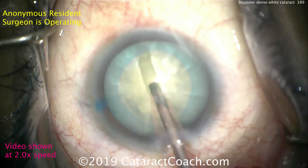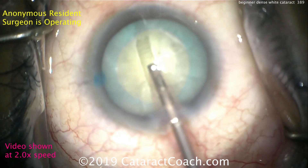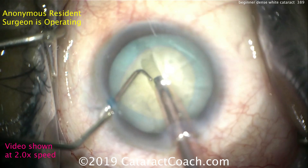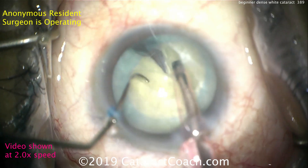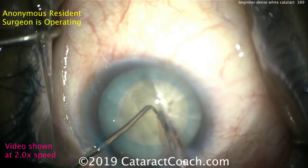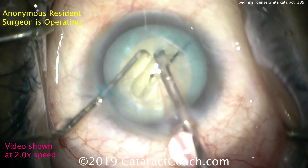Here you can either widen the groove or continue to go deeper, but you can see the sleeve starting to hit the groove, so maybe you want to try widening it a little. Chopper going in the eye — are we going to crack it in half? It looks like it. There's a crack going, just propagating it all the way through. It may be a little tough to propagate through the sub-incisional area because there's not much of a groove there. Rotate the nucleus around now.